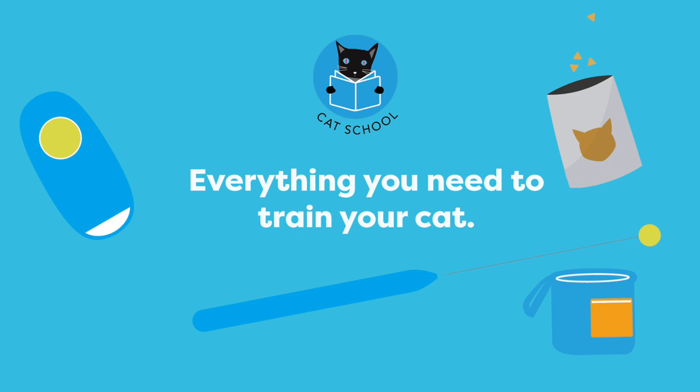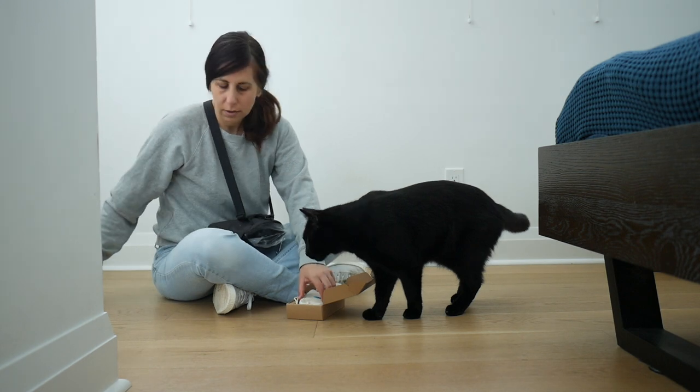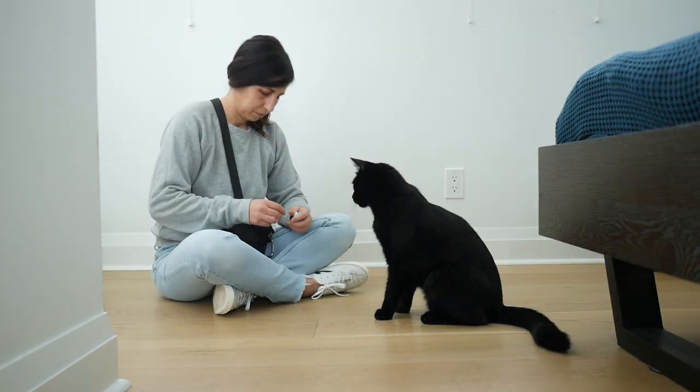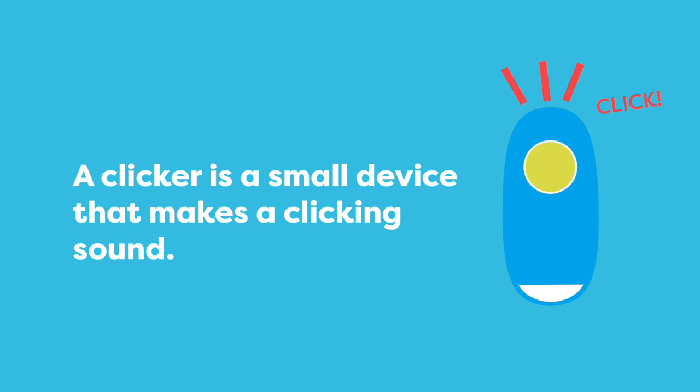It's time to gather your school supplies so you can start your training journey. The first thing you need is a clicker. I'm opening up the Cat School training kit to show you the tools that I use to train Jones. You also need a student that's ready to work. The small device that I hold in my hand that makes a clicking sound is called a clicker.